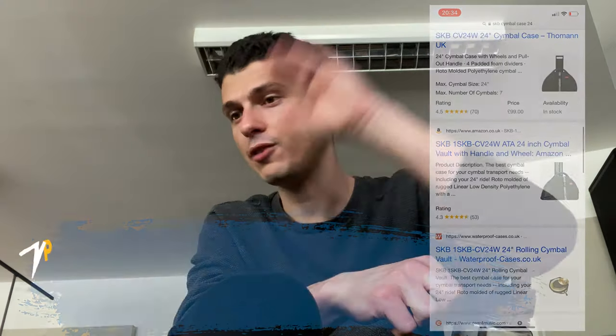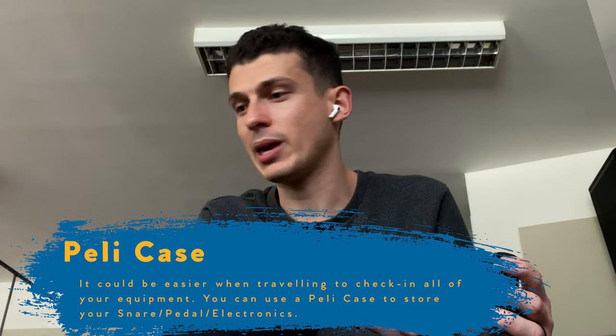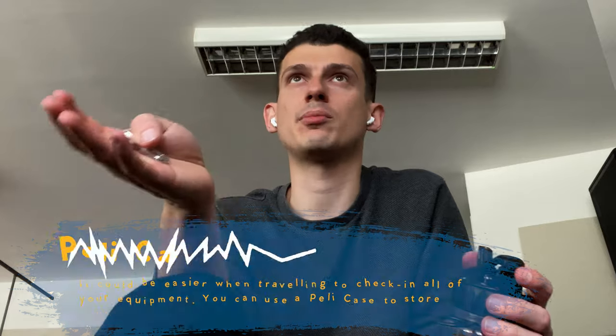If you don't want to do the hand luggage situation, you could get a big Peli and check a whole lot of stuff. You have to keep it under 30 kilos — is it 30, 32? Different airlines have different allowances, but you definitely can't go beyond that. Within that, you can shove your stuff in small cases, which kind of works but can be a bit of a mess. Or you can get a Peli and get it custom foamed, which is what I've got here.